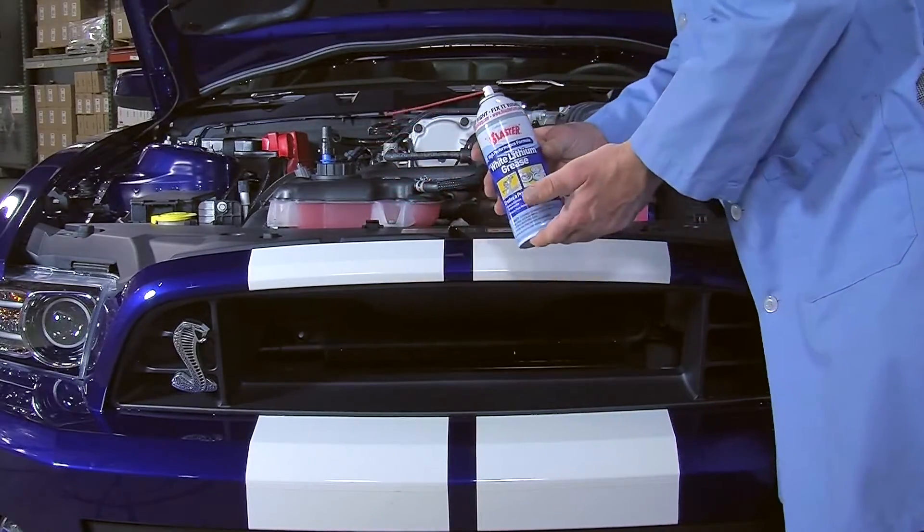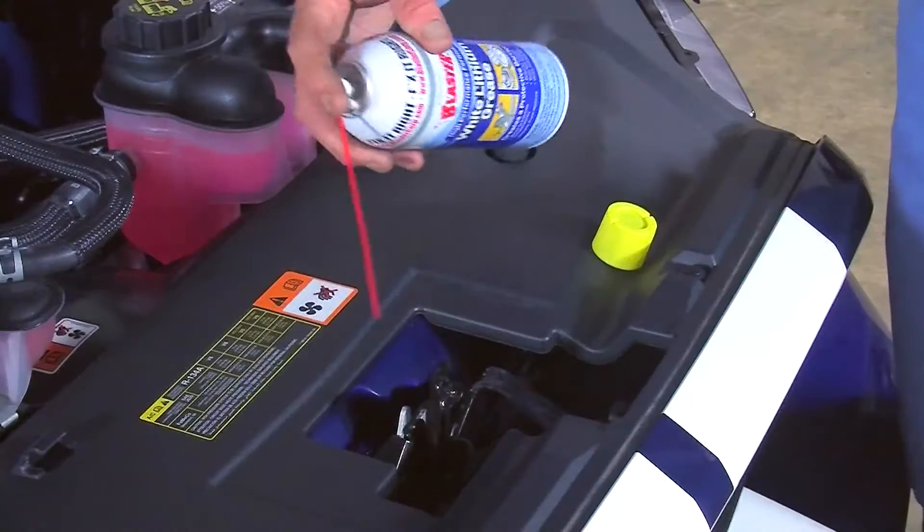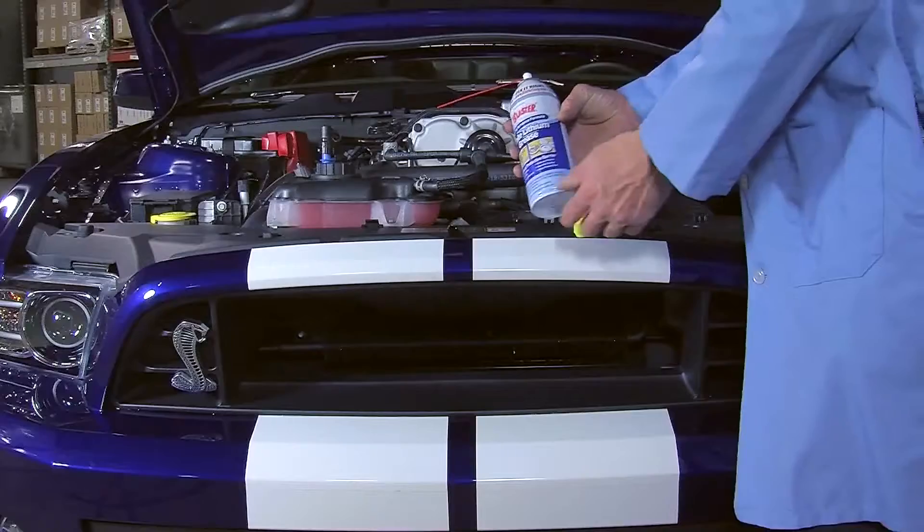Here we apply White Lithium Grease on a hood latch. This is a suitable lubricant for hinges and latches on any vehicle's hood, door and trunk.